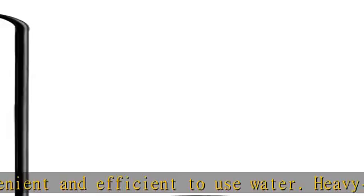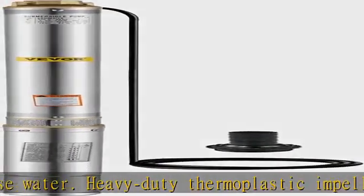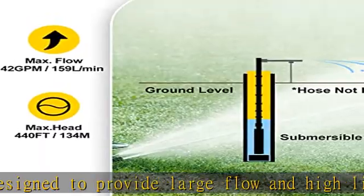Various applications: this submersible pump for a deep well is suitable for extraction from deep wells for groundwater, and uses in rivers, reservoirs, canals, and other water lifting works. They are primarily used in farmland, factories, railways, and mines.